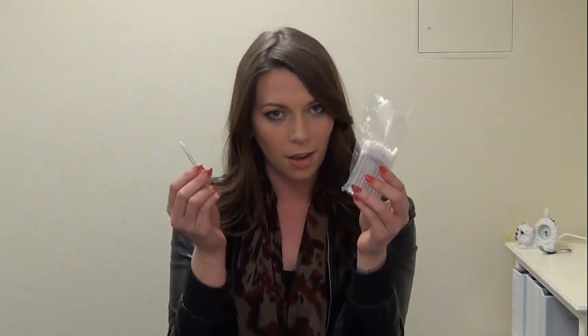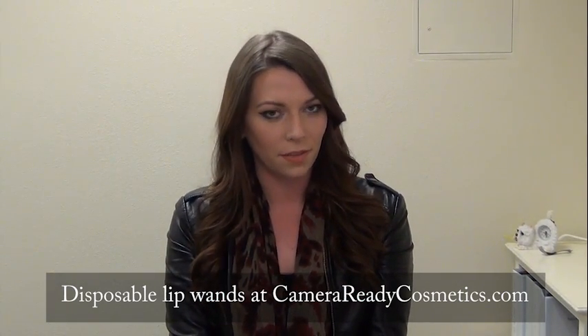Or if you're on set, you're going to go ahead and take your disposable lip gloss wands. You can get them at Camera Ready Cosmetics in packs of 50.